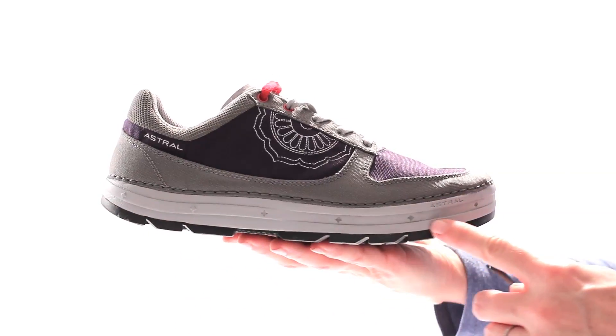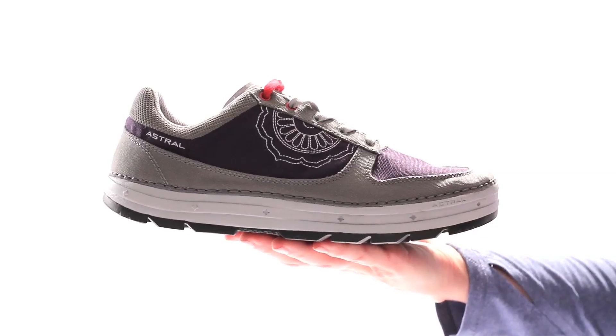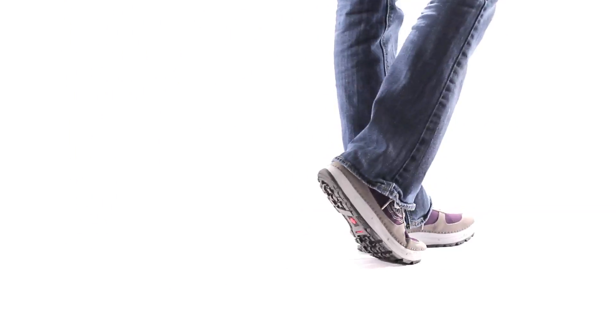The midsole on Tinker features a medium arch and balanced geometry to keep you comfortable, supported, and walking the way nature intended.